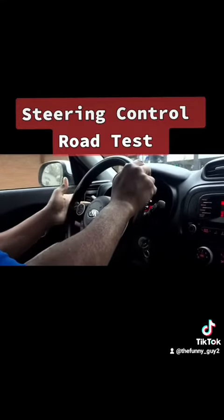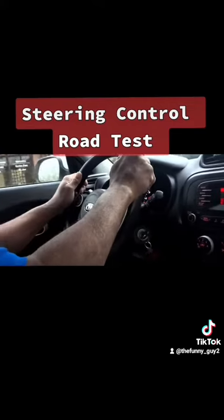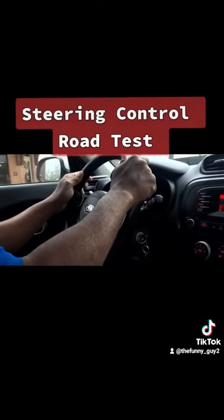What does a good turn look like? You turn on your right turn signal, you stop at the stop line, then you inch forward, showing the car.